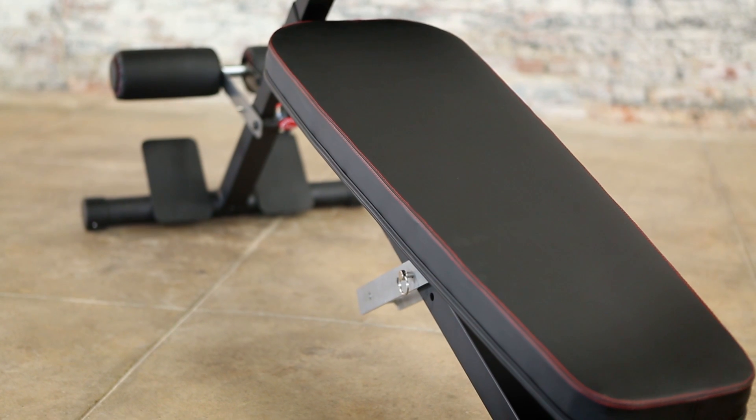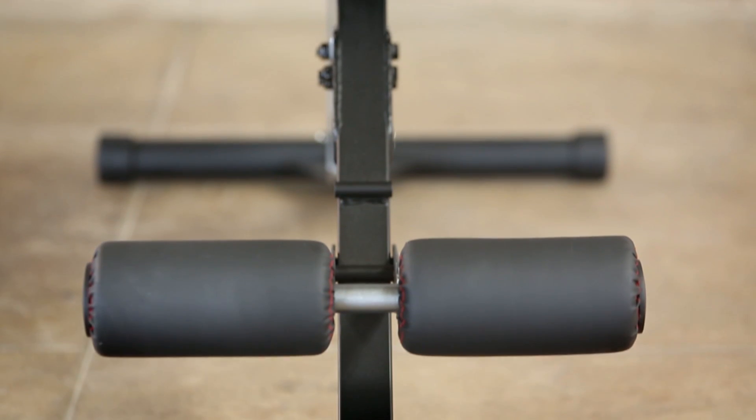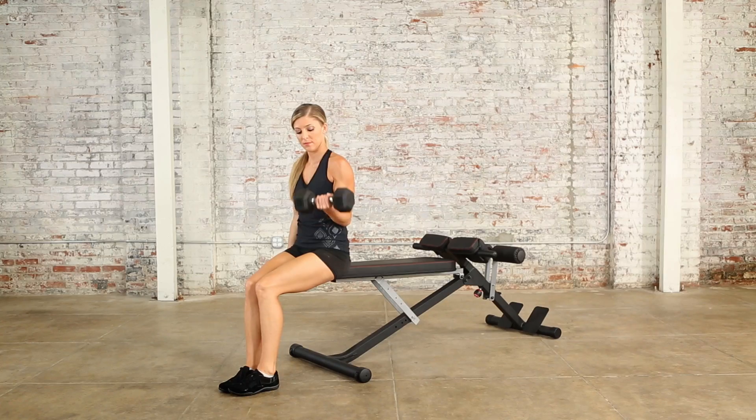The bench is designed with a high-quality, durable, sweat and moisture resistant black vinyl secured with red double stitching. It's designed and engineered for safety and ease of use to support and maximize your strength training results.